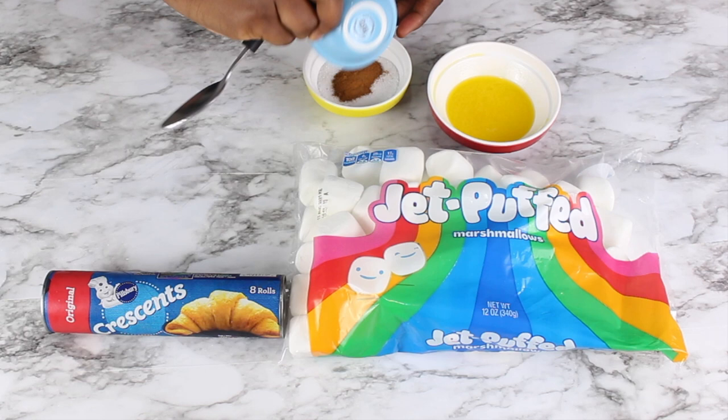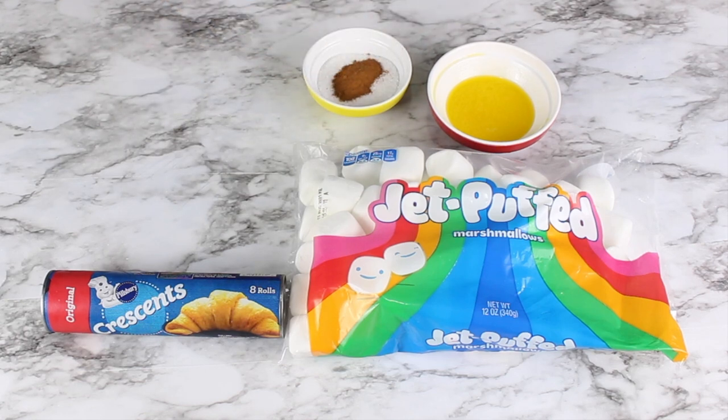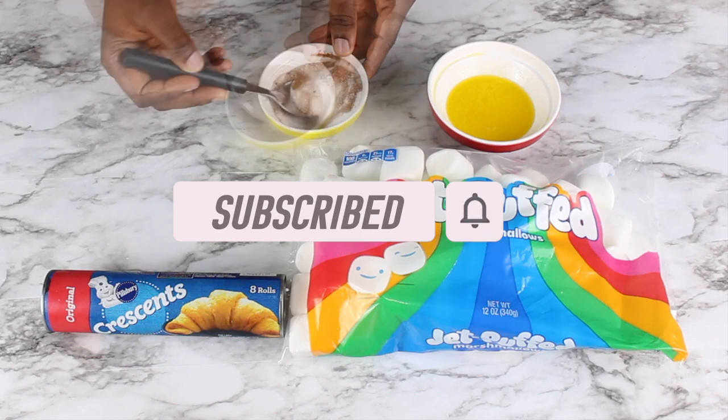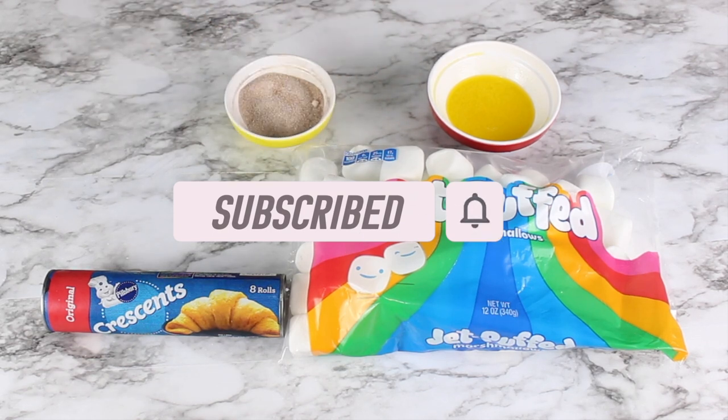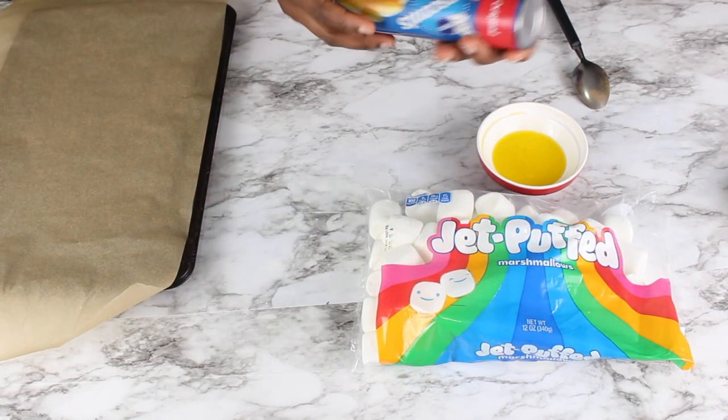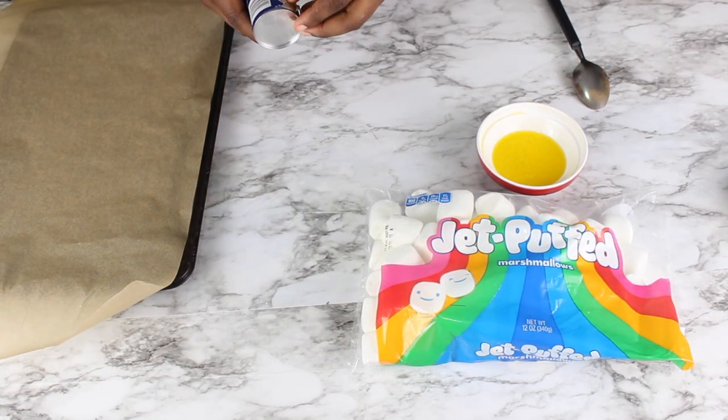I'm going to mix my cinnamon and my granulated sugar together to get my cinnamon sugar mixture, then I'm going to set this aside. Next I'm going to open up my can of crescent rolls.